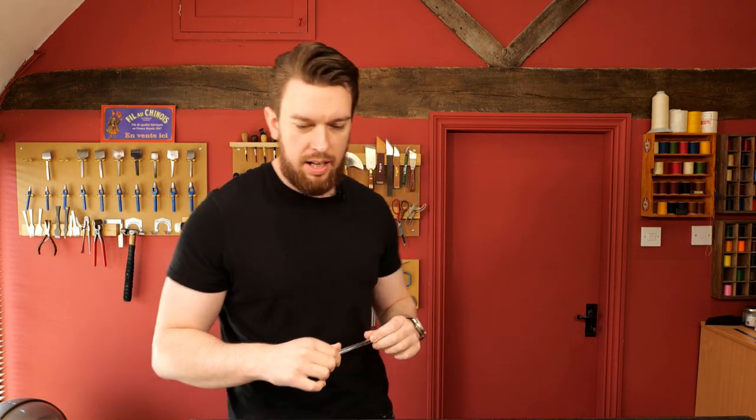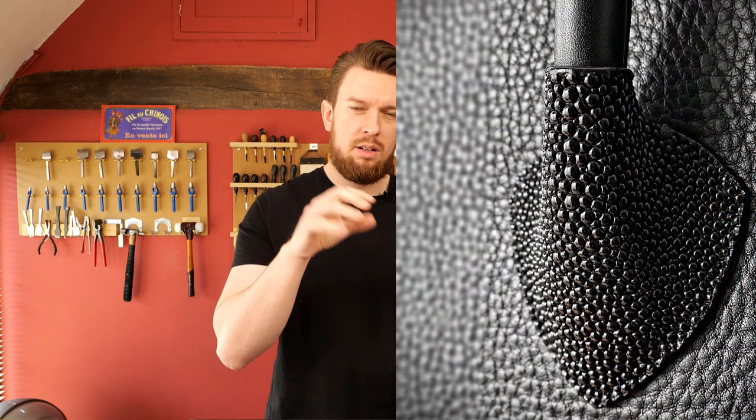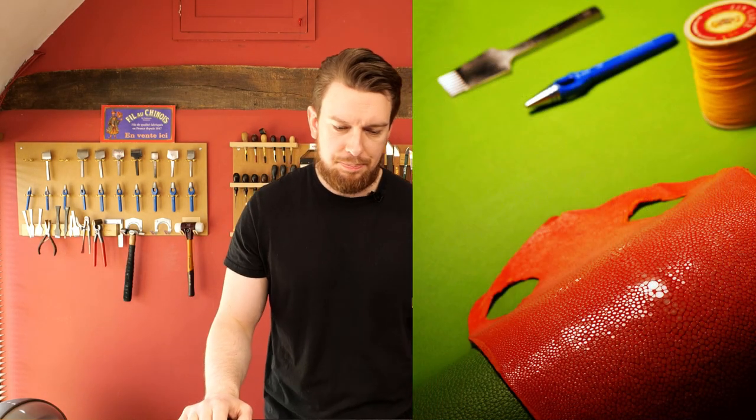Question number one: is it possible to skive stingray skin? Stingray skin — which could be from a series of fish, even shark at times — has distinctive small circular beads almost like bone across the surface. Underneath there's a fibrous layer. So the two main layers are a firm, hard top layer and a fibrous layer beneath. The top layer is made from enamel and dentine, very similar to teeth. You can buy it unsanded, which has a more spherical surface, or sanded, which flattens out the surface for a very different look.